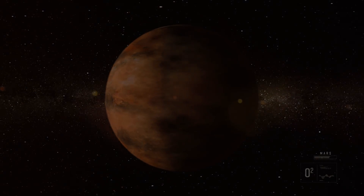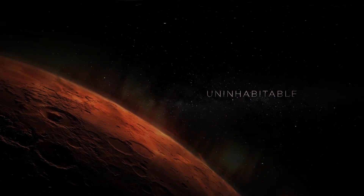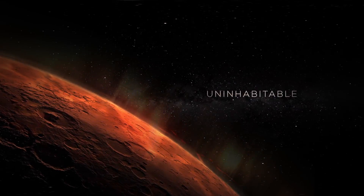Mars. Desolate. Cold. Unable to sustain human life on its surface. Until now.